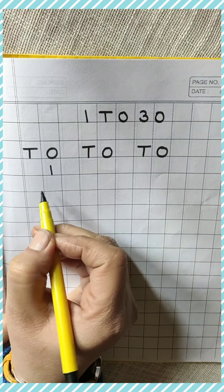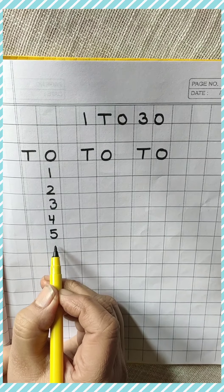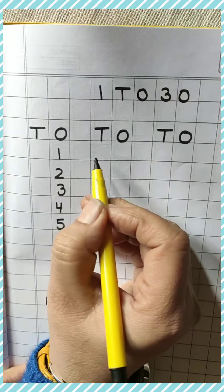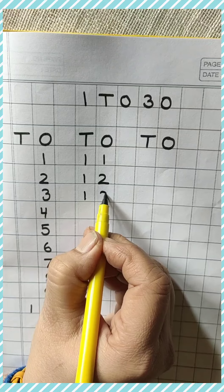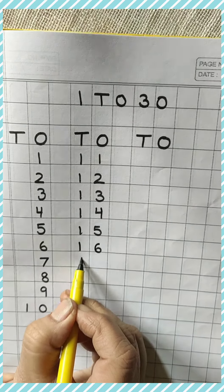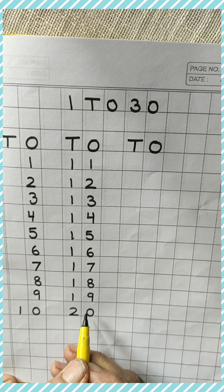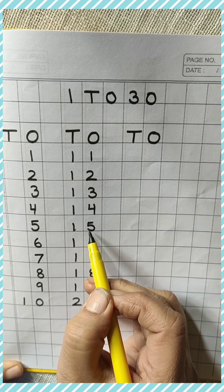Counting: 1, 2, 3, 4, 5, 6, 7, 8, 9, 10. Then 11 will come in the next line. 11, 12, 13, 14, 15, 16, 17, 18, 19, and then 20. And see, your numbers should touch the bottom line, okay?